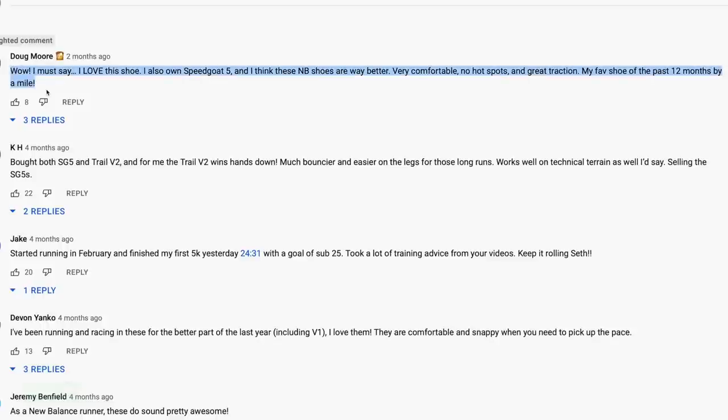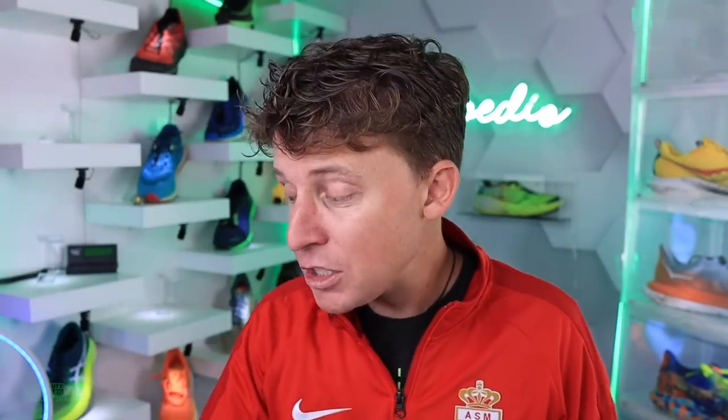Doug says two months ago he thinks this is being pulled — maybe the Trail Matrix. He says: I love this shoe, I also own the Speed Goat 5, and I think these New Balance shoes are way better. Very comfortable, no hot spots, and great traction. My favorite shoe of the past 12 months by a mile. And you know how much I love the Speed Goat 5, but this could probably be a sleeper shoe.